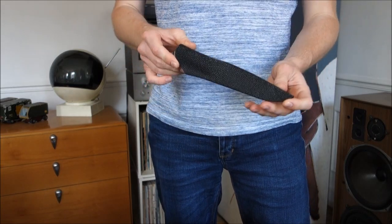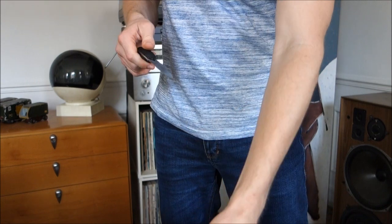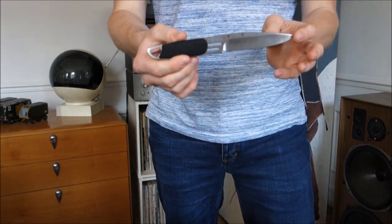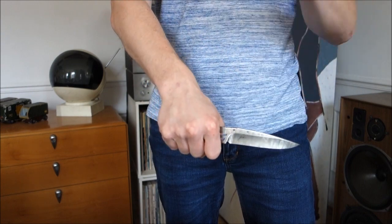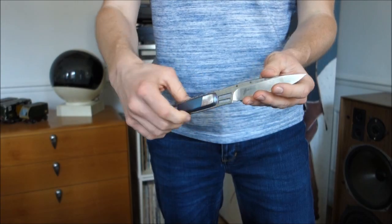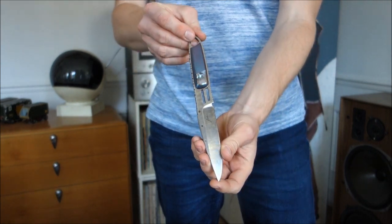Hey guys, welcome to a new episode. Today I'm going to present you a very special knife. Now just take a closer look at the handle. A little magic trick and there it is. How cool is that?